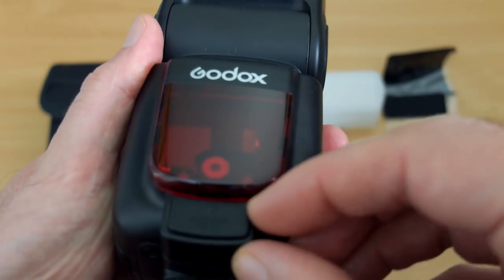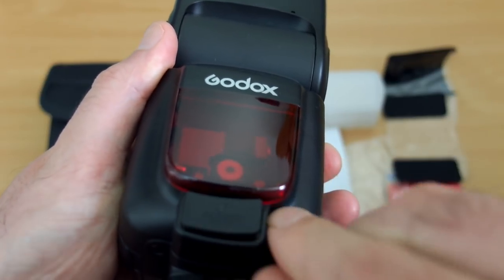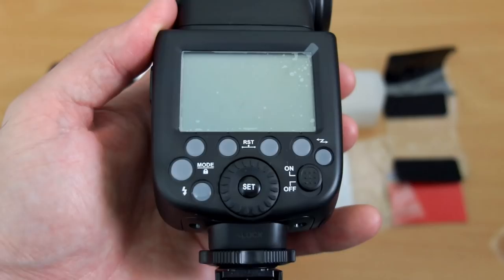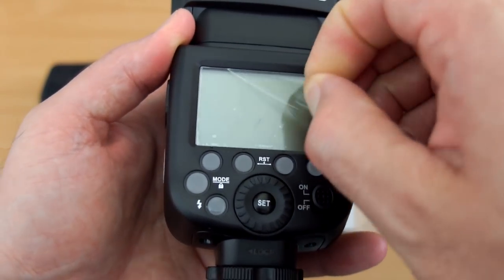Just taking off the screen protectors when you first get the flash — peel them off. On the front port, this is where you plug in a lithium-ion battery pack, so even though this is the AA version, you can get faster recycle times with the lithium pack if you want to. It's also a bit cheaper than the V862.